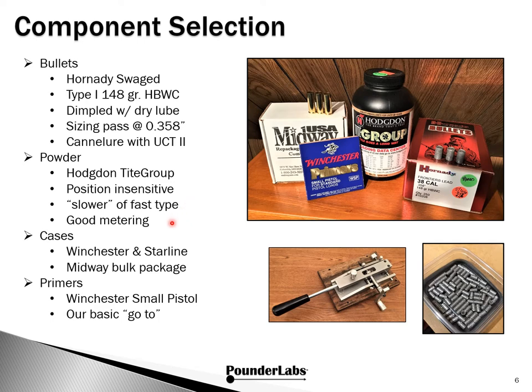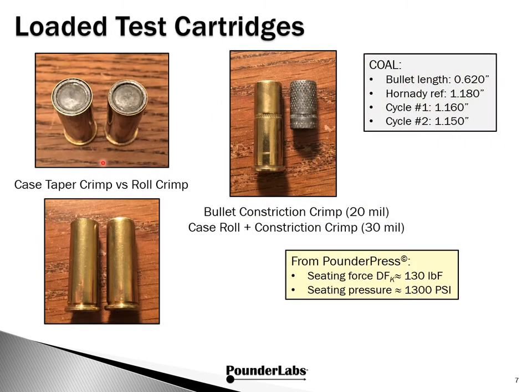For Cycle 1, we're using new Winchester cases. For Cycle 2, we're going to use Starline. You can get these in individual packages or in the Midway bulk packages. For the primer, we're going with the Winchester small primer — nothing particularly magical there, this is just our basic go-to primer.